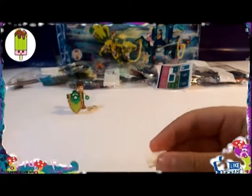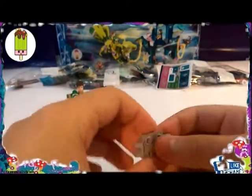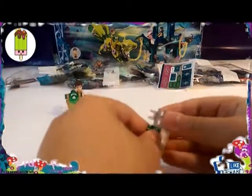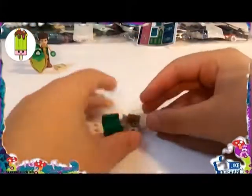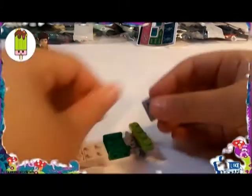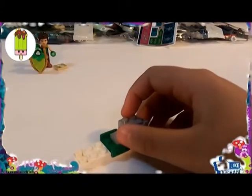We just finished building the shield and the map. Now we're building Liska, so let's just crack on with it. I forgot to mention — they have beautiful, shiny stickers. And there are 5 bags in the set.